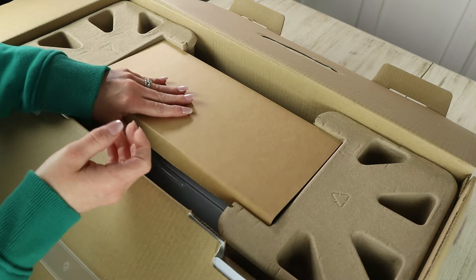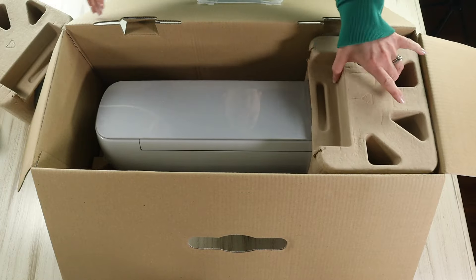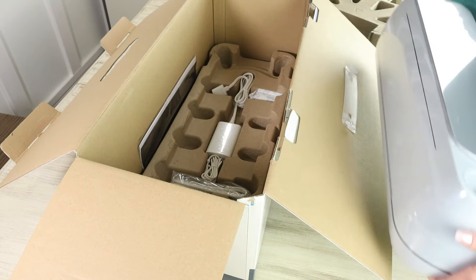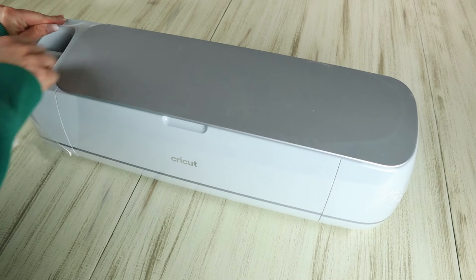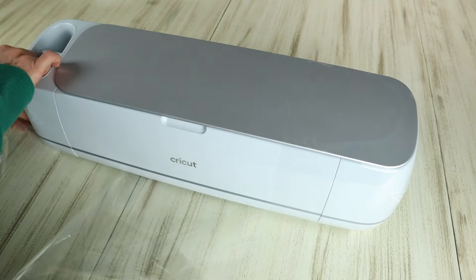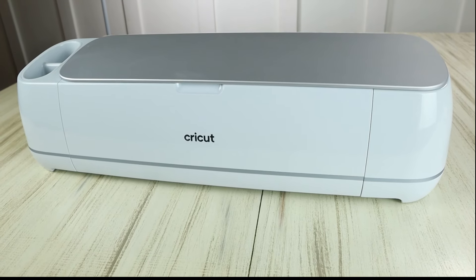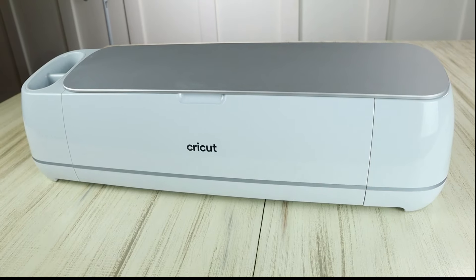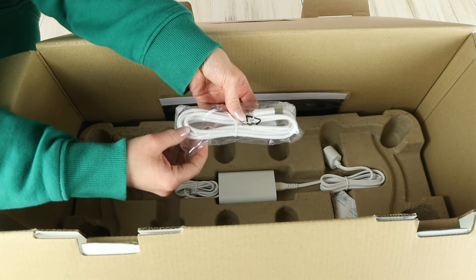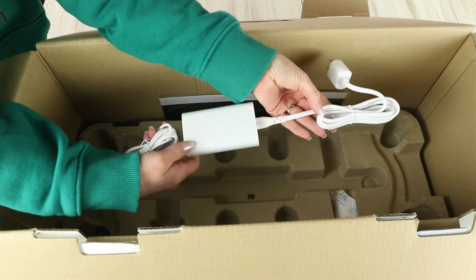In the box there's additional packaging — Cricut is always great about using lots of packaging to keep the machines secure during transport. Here I'm taking the machine out of the box and removing the plastic wrap. This is what the machine looks like all unpacked — a really beautiful pastel blue color with silver on the lid. The machine also comes with a USB cable and a power adapter so you can plug it into an outlet.